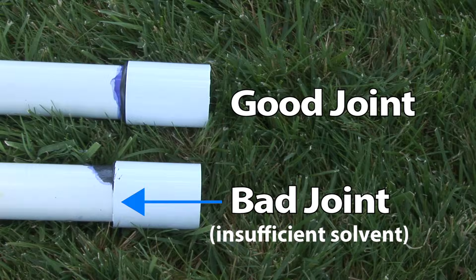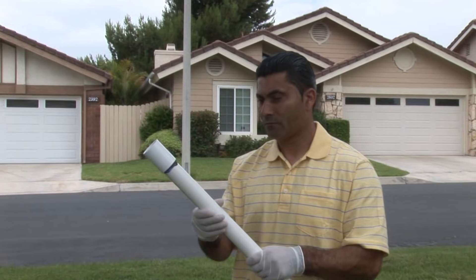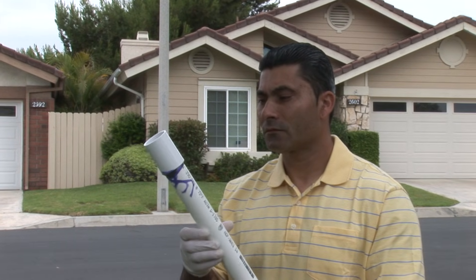Failed joints are typically caused by insufficient application of solvent or poorly prepared joining surfaces. Take care to do the process right and you'll create permanent joints every time.